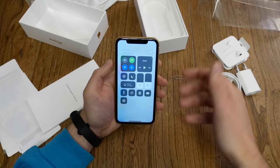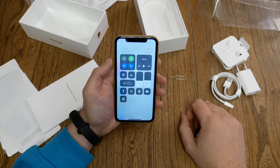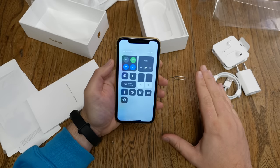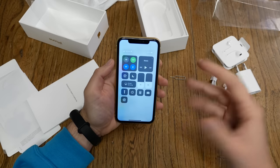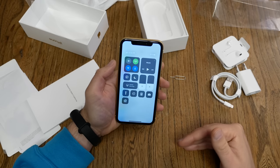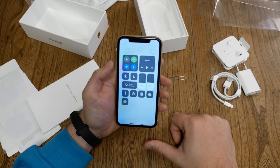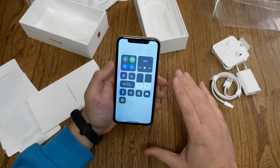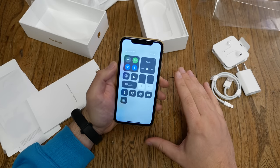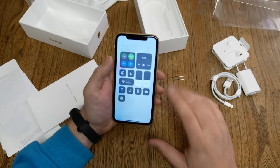In Europe, it's only 60 euros more for double the storage. For Apple, that's a fantastic price. I still think 64 gigabytes is enough for above 80% of users, and even the 128 gigabyte version covers 95% of users. I always say get more storage to be on the safe side, but in my opinion 64 GB is genuinely sufficient for most people.